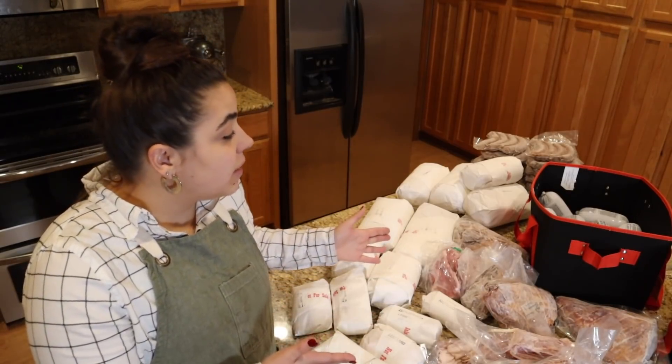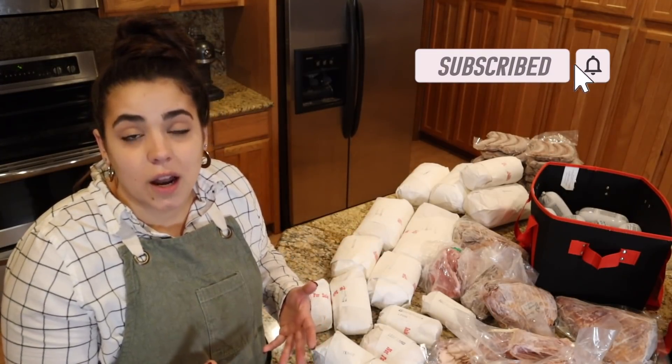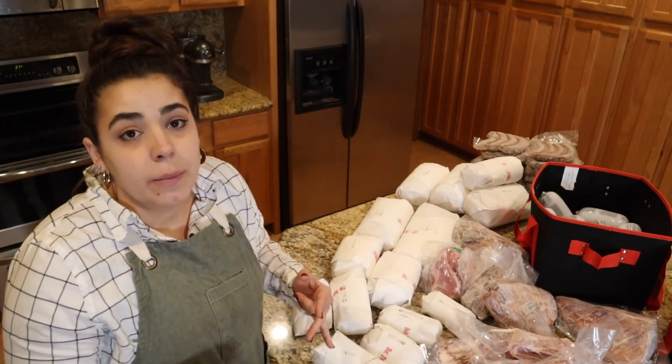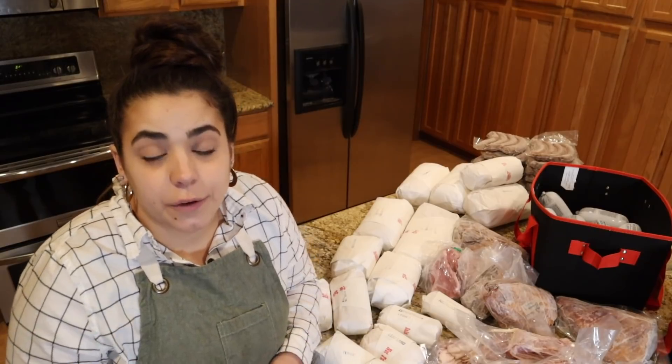I am passionate about buying local pasture-raised meats whenever possible, and by buying from a local rancher I can do that — I can get really good quality meat and also support the local economy. In this video I'm going to show you what I got when I purchased an entire hog, break down the cost, and break down what it's like to buy from a local rancher, because it's a little different than going to the grocery store.